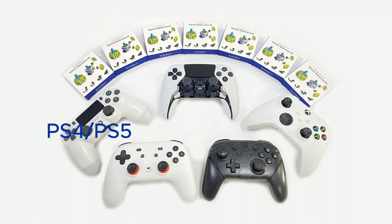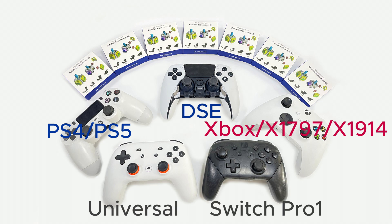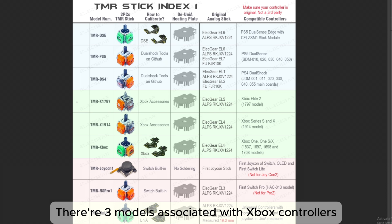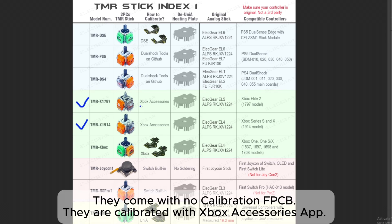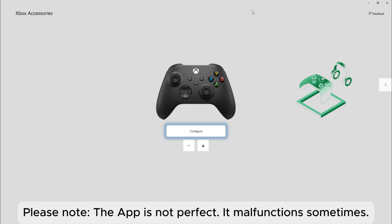Alekier launched several Hull and Team ER joystick kits for different controllers. There are three models associated with Xbox controllers. X1797 is for the Xbox Elite Series 2, and X1914 is for Series S and X. They come with no calibration FPCB — they are calibrated with the Xbox Accessories app. Please note the app is not perfect and malfunctions sometimes.